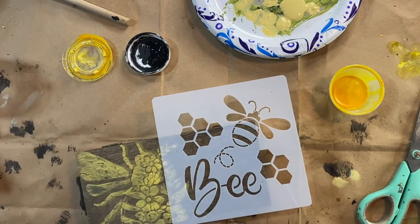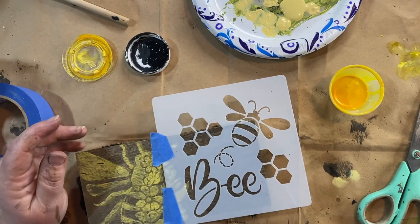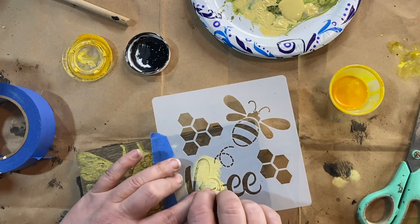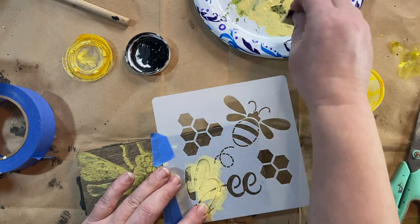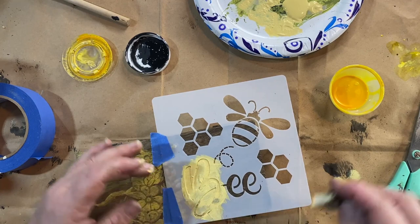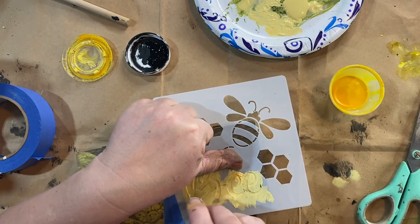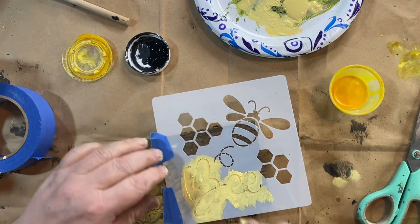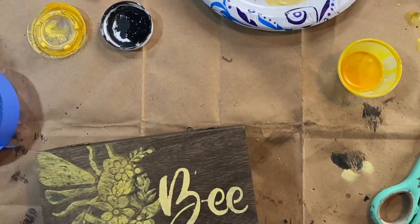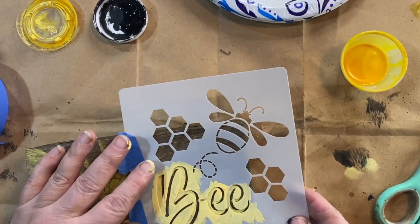I wanted to add something else, so I decided to add the word 'B,' taping it down and applying it the same way — sunflower paint first, then maize, then black over the top. Sometimes I don't have a full plan for my creations; I just have an idea and come up with things as I go. I may paint or stain something and then paint over it to distress it. It just comes out little by little.